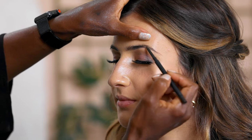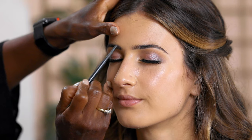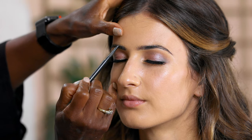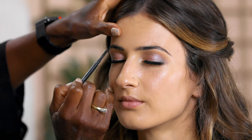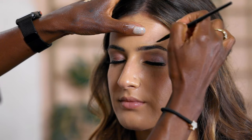Now we move to the brows — they're important because they shape the face. Our bride has beautiful brows, so we don't need to do much — just fill in some sparse areas without changing the shape. I fill in with little strokes to mimic the appearance of growing hairs, following the natural shape. Remember: brows are sisters, not twins. Then we highlight under the brow to give it a lift, and go back over the brow with foundation to shape it.